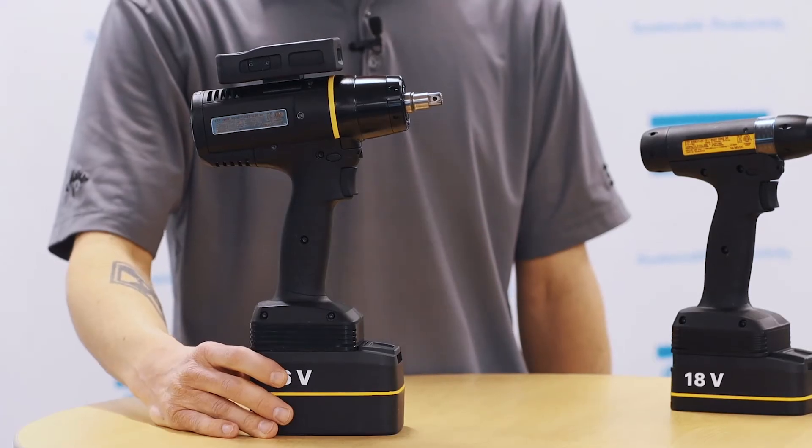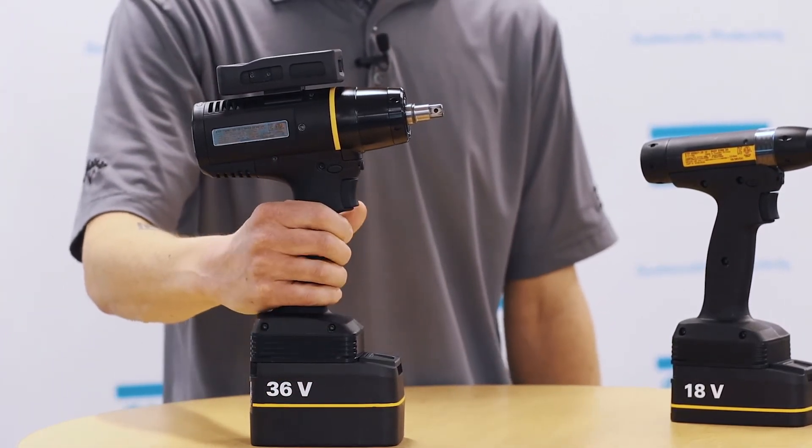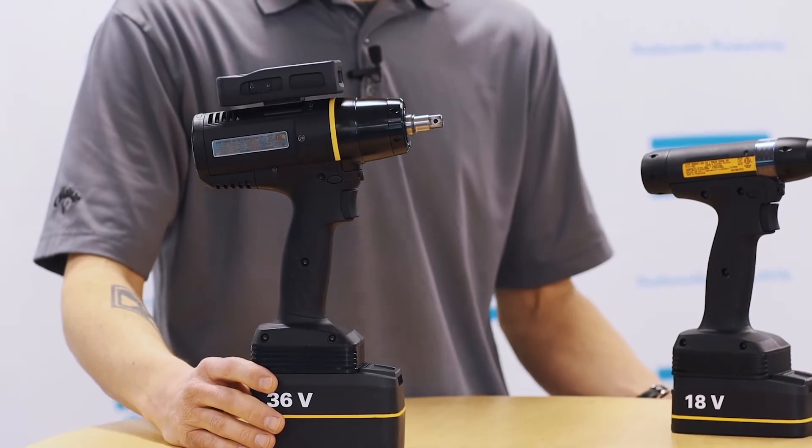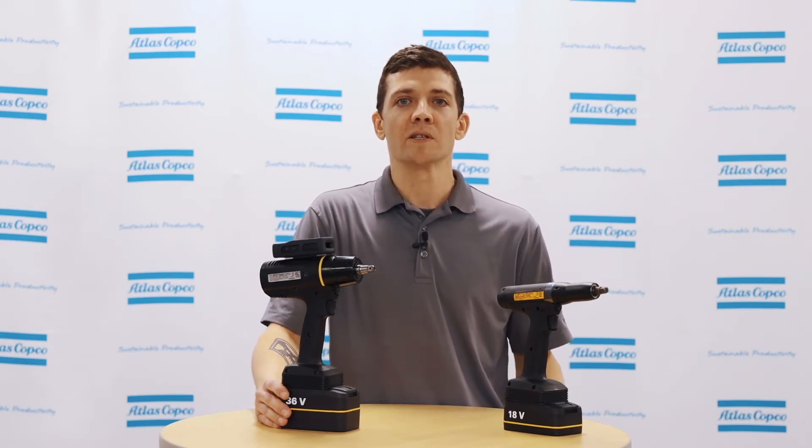Next is the TVP, a battery powered hydraulic pulse tool capable of torques up to 150 Newton meters. This tool uses a newly developed rotary encoder transducer accurate up to ten percent, offering accurate and reliable measurements every time.